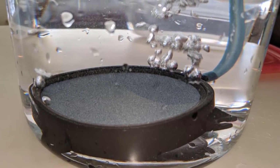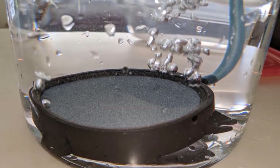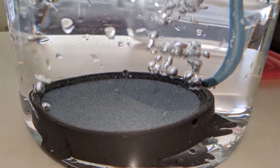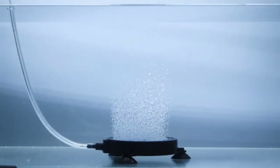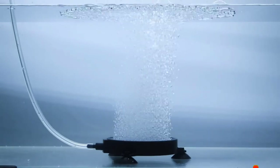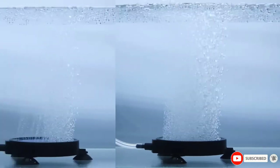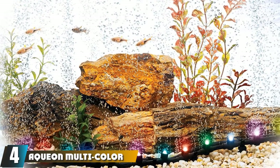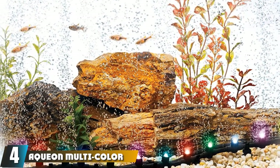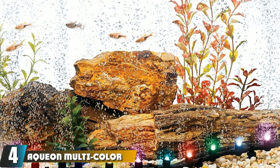The Pawfly 4-inch Air Stone Disc is available in two colors: gray and white. The white is a new version that creates a more abundant bubble cascade but requires a more powerful pump. There are no metal parts, so the air stone is safe for salt water use.